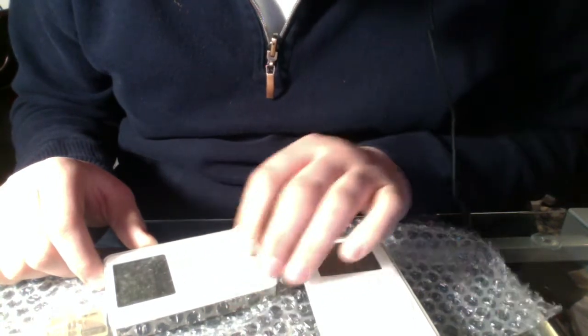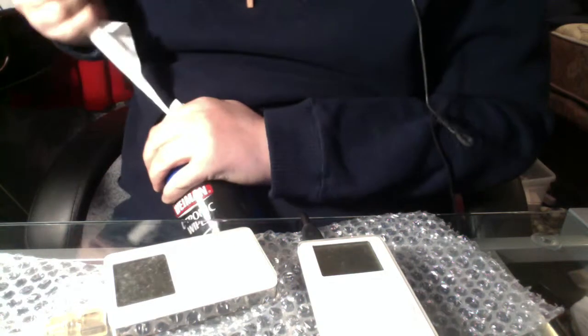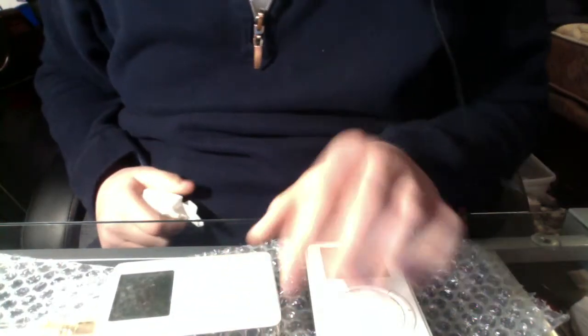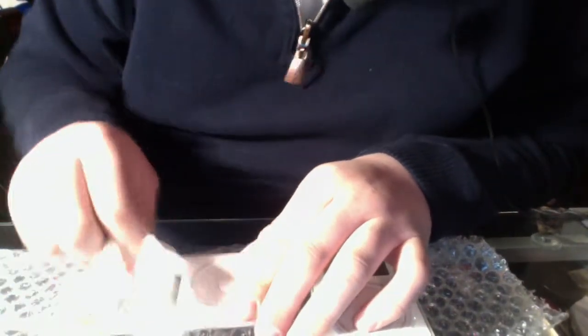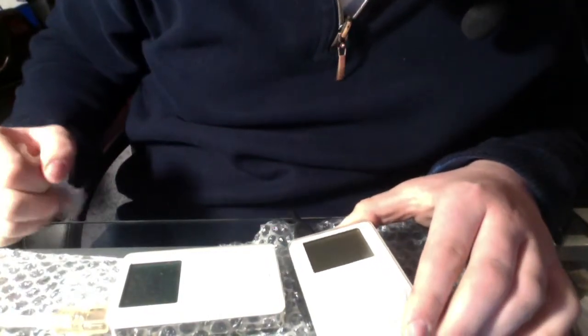I have a screen cleaner right here and I want to see if I can spot clean it, because it looks pretty bad. Just go right here — look at that, it looks so much better already! It's all dirty around the rings on the scroll wheel too, but this is going to come out really nice once I'm done cleaning.